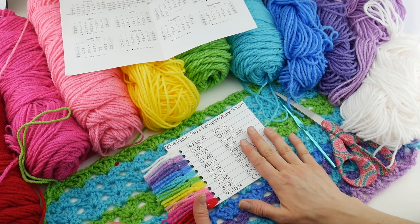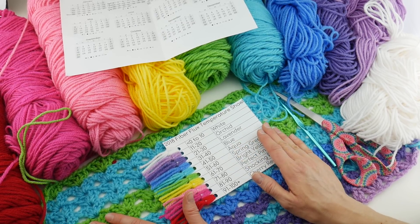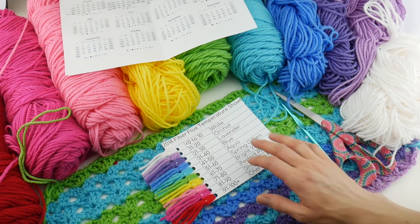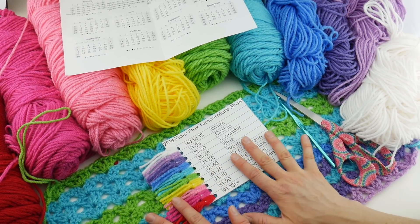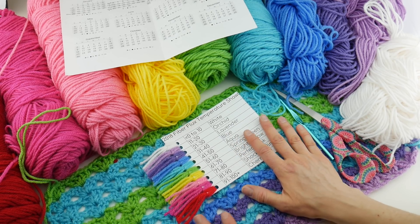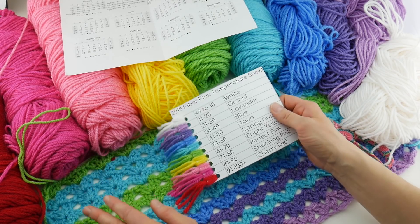I can't wait to see what all of you are working on. A lot of you have been sharing in our Ravelry crochet along group. If you haven't joined, I'll put the link down below — please hop on there and ask questions, show off your work. There are some beautiful photos in there if you need some inspiration for your own project.